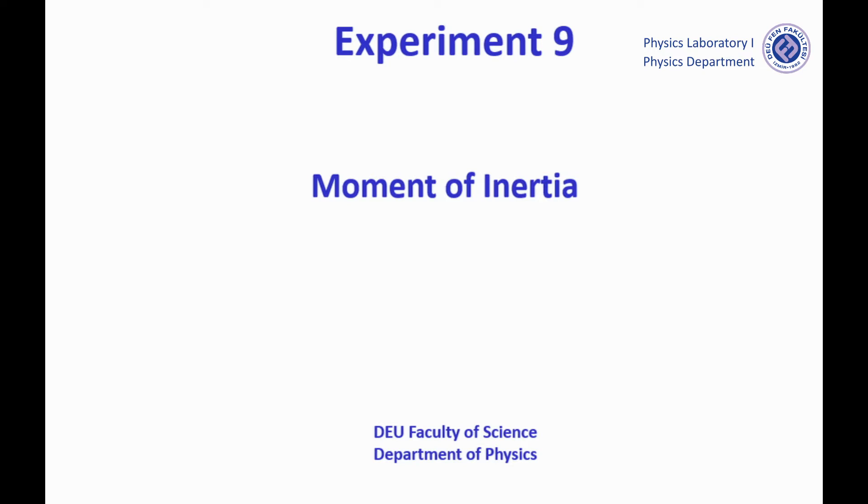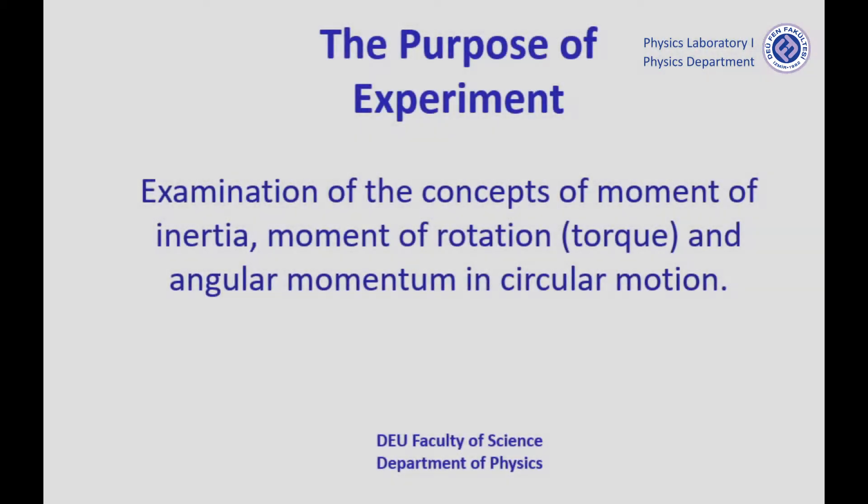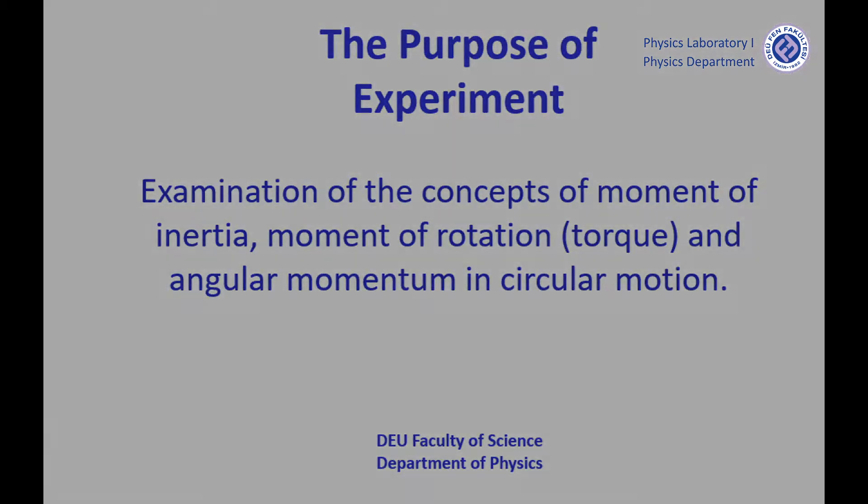Hello guys. Our experiment today is moment of inertia. The purpose of our experiment is to examine the moments of inertia, torque, and angular momentum in circular motion.